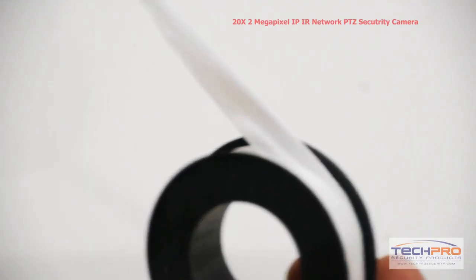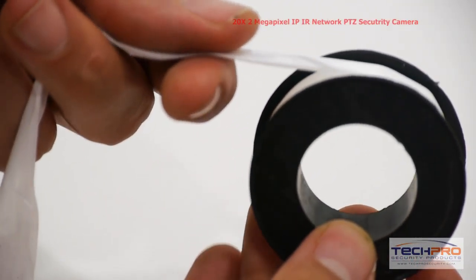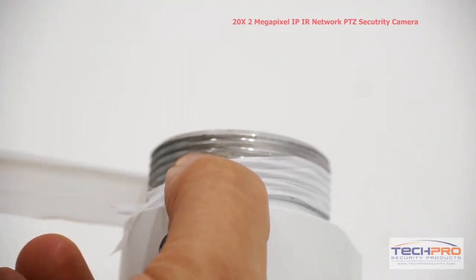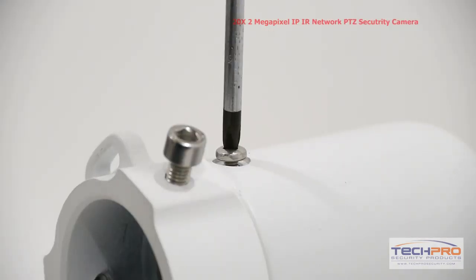The camera comes with a ribbon of Teflon tape. The tape is used to lock out any moisture and prevent water from getting into the camera itself. Wrap the tape around the threading of the connection plate, then screw the connection plate onto the wall mount and tighten the set screw.